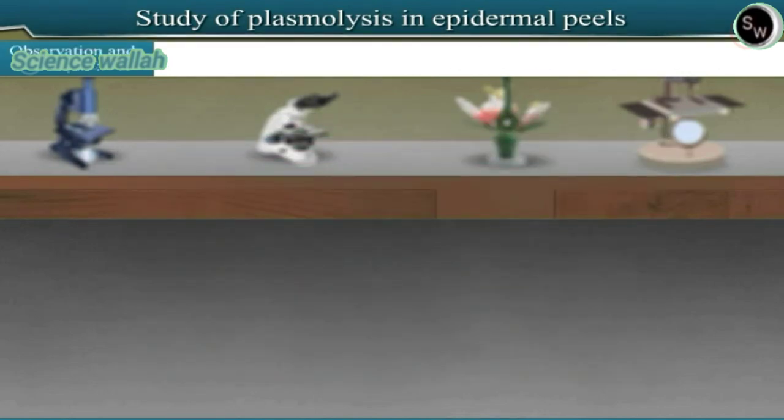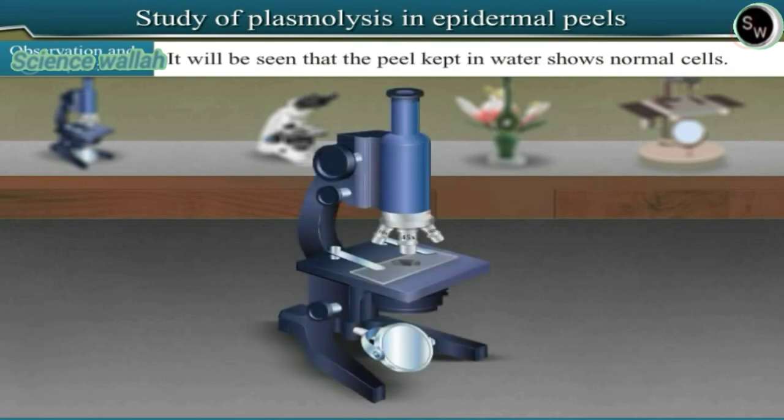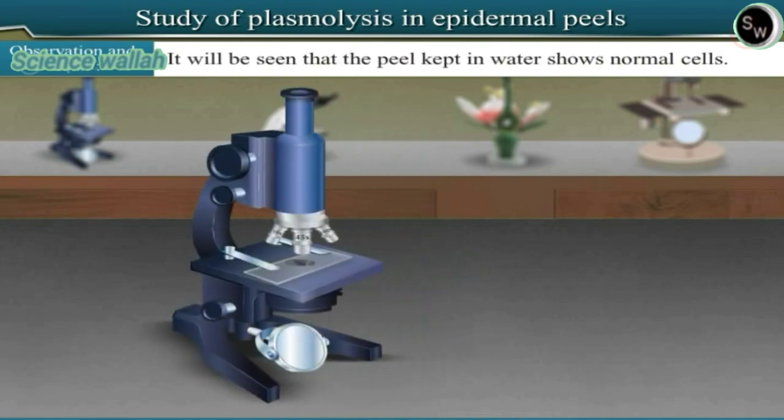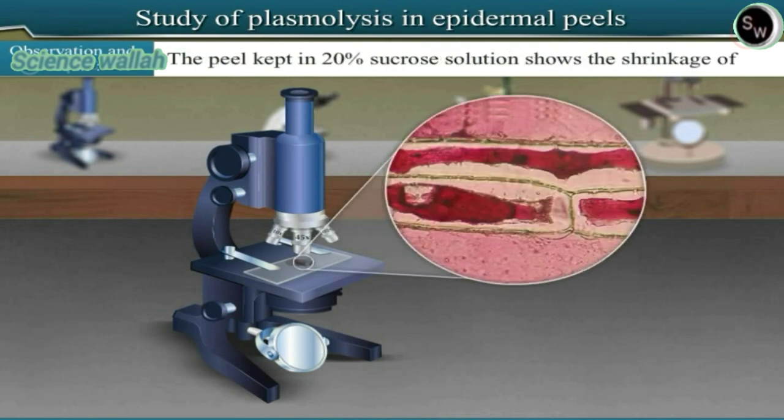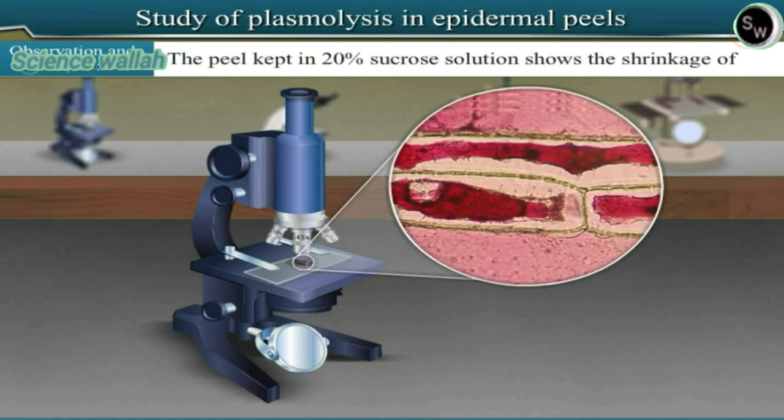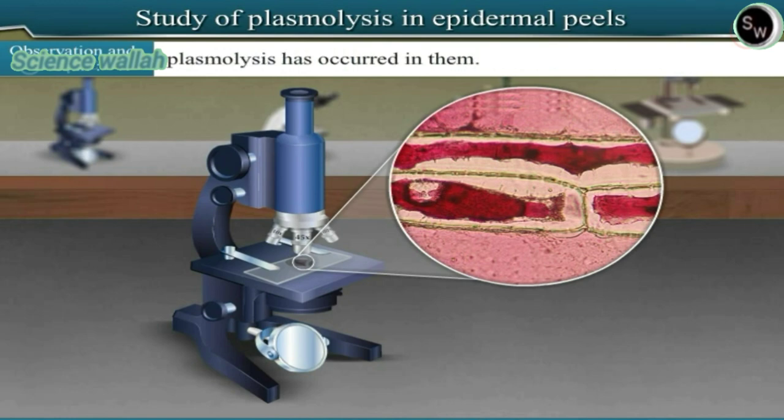Observation and result: It will be seen that the peel kept in water shows normal cells, with their protoplasm pressed against the cell wall. The peel kept in 20% sucrose solution shows shrinkage of the protoplasm of cells into a round mass. This indicates that plasmolysis has occurred in them.